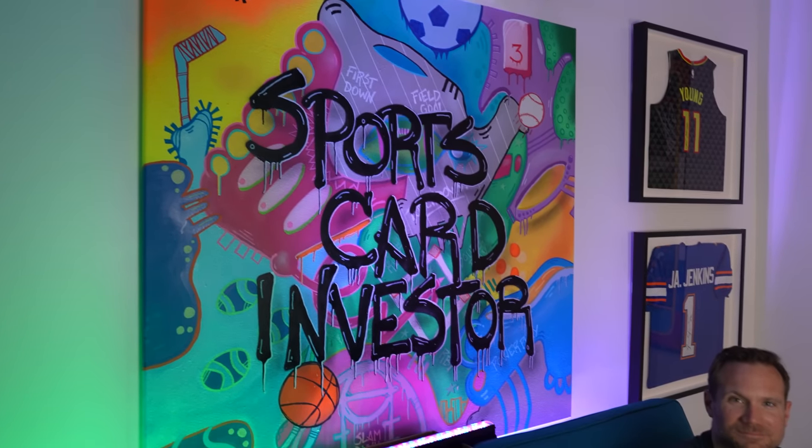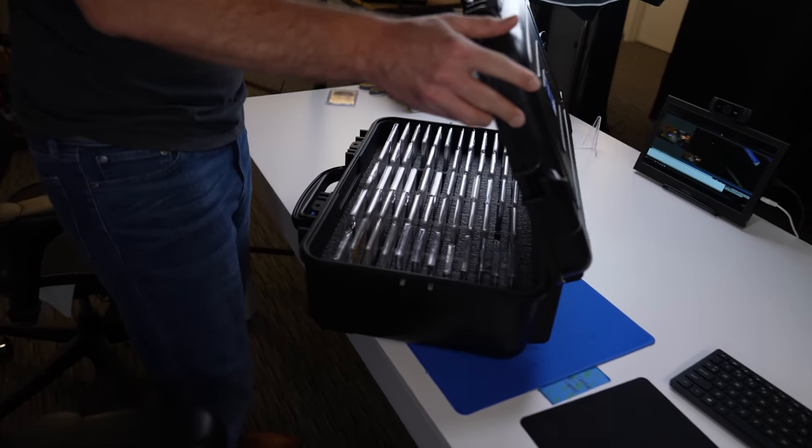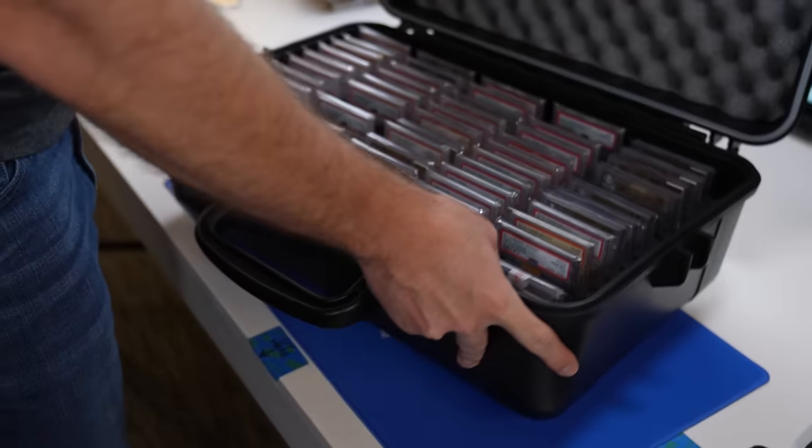But what I wanna see today is how does it work? We are with our friend Jeff, the Sports Card Investor. We just filmed an awesome video on your channel looking at your sports card collection. Let's not destroy any of those valuable ones, all right?